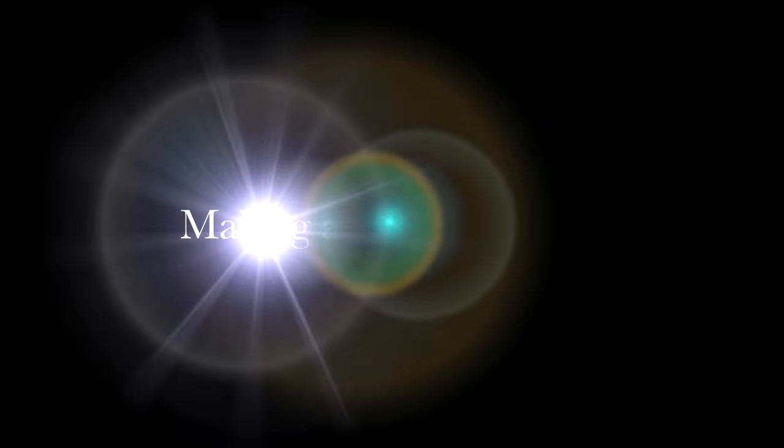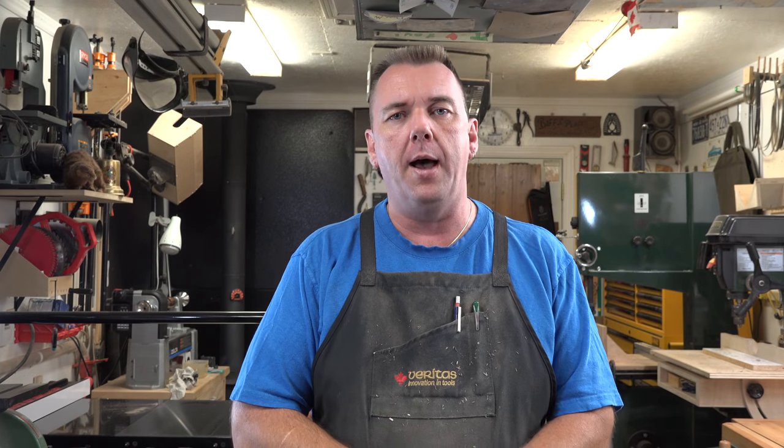Hey guys, welcome back. This week we're going to be making a back scratcher. It seems like a silly project, but when it comes to woodworking you need projects of all different skill levels. This is a fantastic project to get your young ones into the shop — whether it be your children, grandchildren, nieces, or nephews — and expose them to woodworking with a simple project where they end up with a usable item they can be proud of.